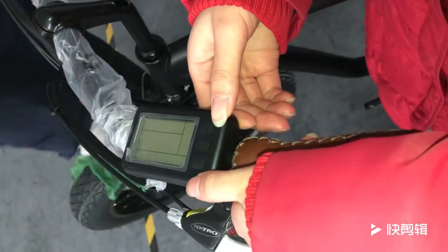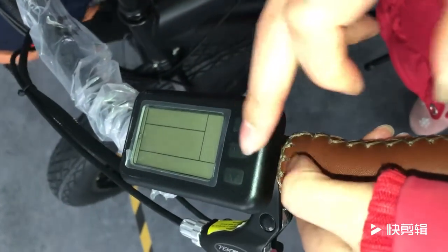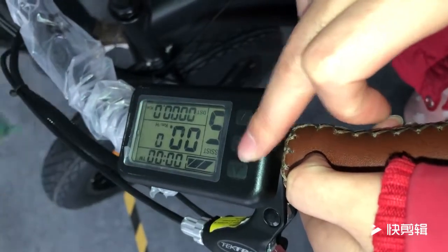Hi Jin, this is Annie. I'll tell you how to set the speed. First, this button — we open it. Okay, now open.